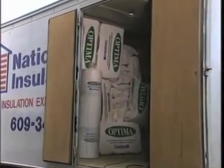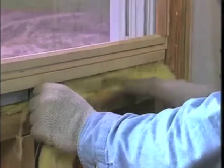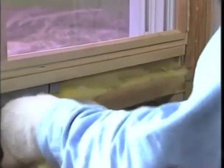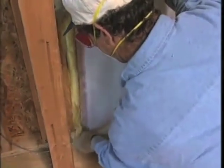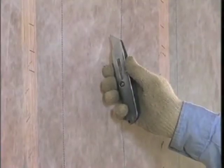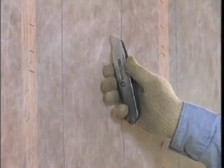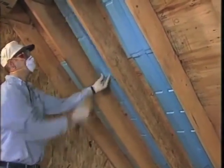Be sure you have sufficient Optima fabric and Optima insulation on the truck for the day's work — you don't want to waste time going back for more before the job is finished. You'll also need unfaced batts for blockers and for insulating small spaces where the hose won't fit. Scraps from another job are fine. Don't forget a utility knife; you'll use it for cutting Optima fabric.